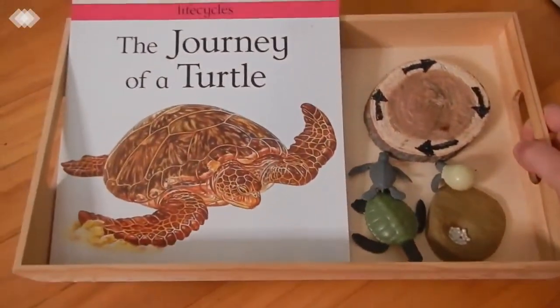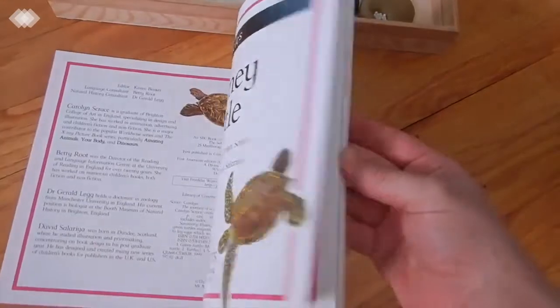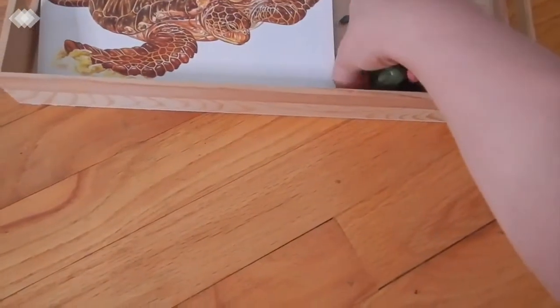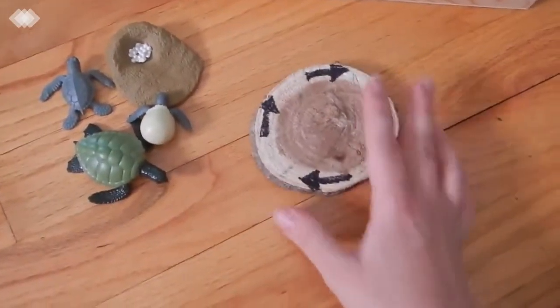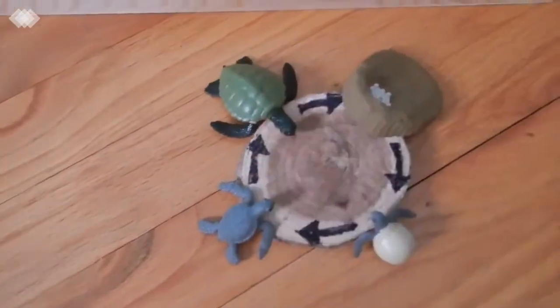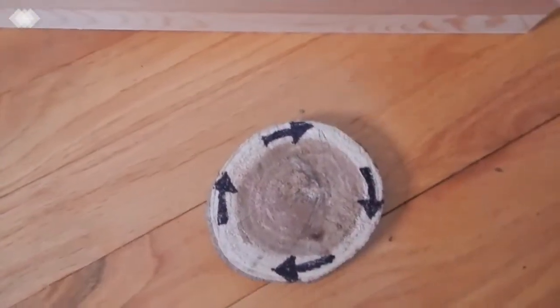Starting up top with our first tray, we have the book 'The Journey of a Turtle,' which goes over the life cycle of a green sea turtle — I found this at one of our local thrift stores. We read that and then used our Safari Ltd sea turtle life cycle figurines, placing them on a tree ring cutout with arrows drawn in permanent marker so the kids could arrange them in the correct order. They also just really love playing with the figurines.